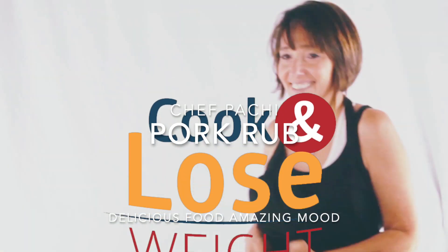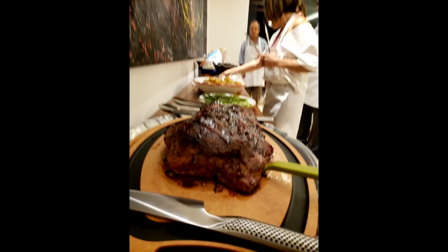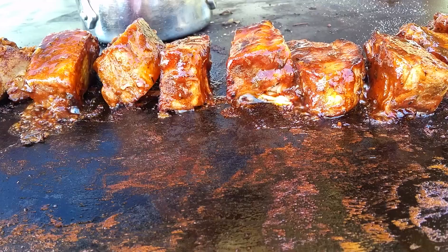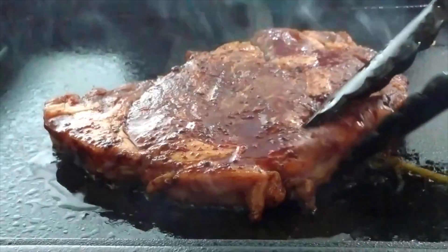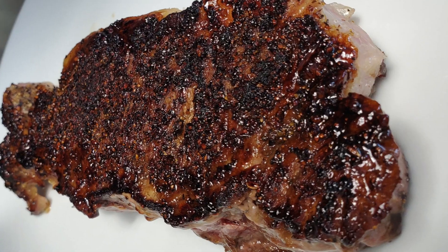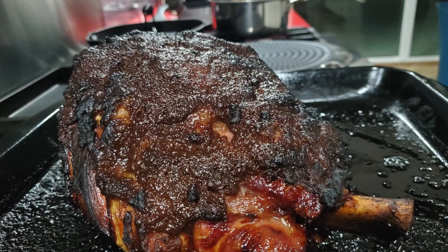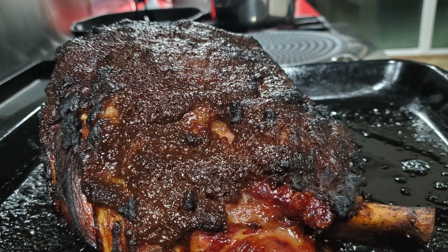Hi, this is Chef Pachi and today I have an amazing spice mix for you. I use it for most of my pork recipes, but also for chicken and for beef and for many other delicious foods. Let's see!